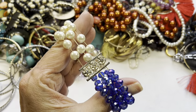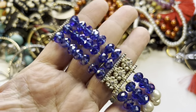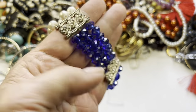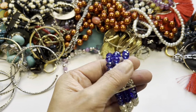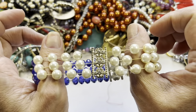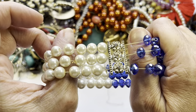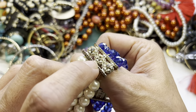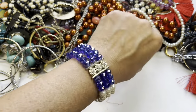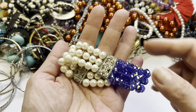Here is a stretch bracelet — look at those AB-coated beads in blue! The stretch is really old, overstretched, so this can be re-strung. These actually feel like glass pearls because they have weight, and you have these floral panels with rhinestones. I think it's missing one in the center, but it's not to the point where it's going to snap, so we have that.